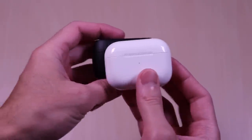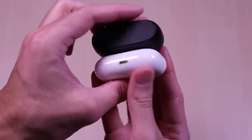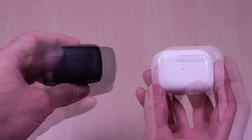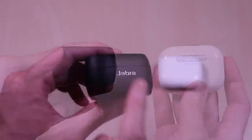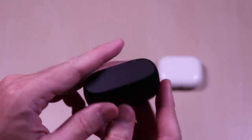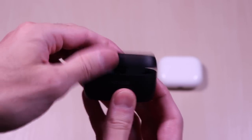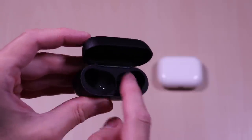Looking at the cases side by side they are fairly similar in size with the Apple case coming in a bit slimmer than the Jabra's. On the front of the AirPods case you have the status LED and the bottom is the lightning port for charging. The back of the cases you have the status LED and USB-C charge port on the Jabra, and the pairing and setup button on the AirPods. The Jabra case has a compact feel and it provides a good grip all around. It's plastic and it has the Jabra branding etched in on the front.